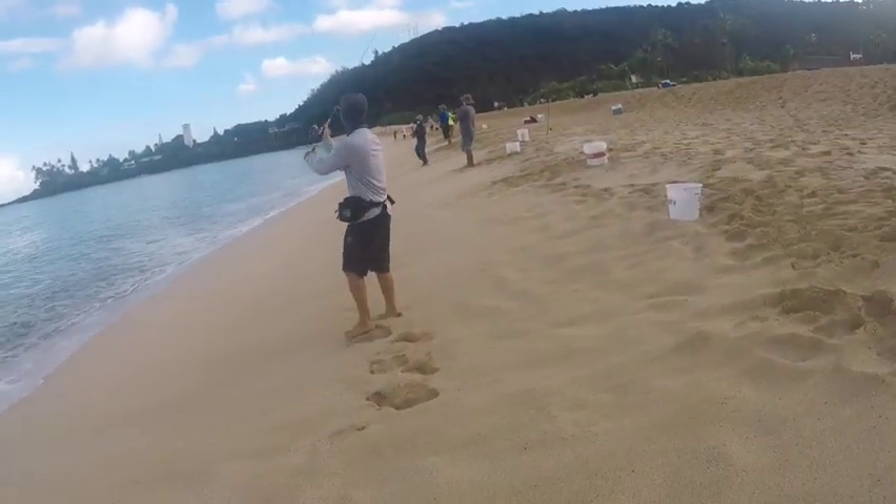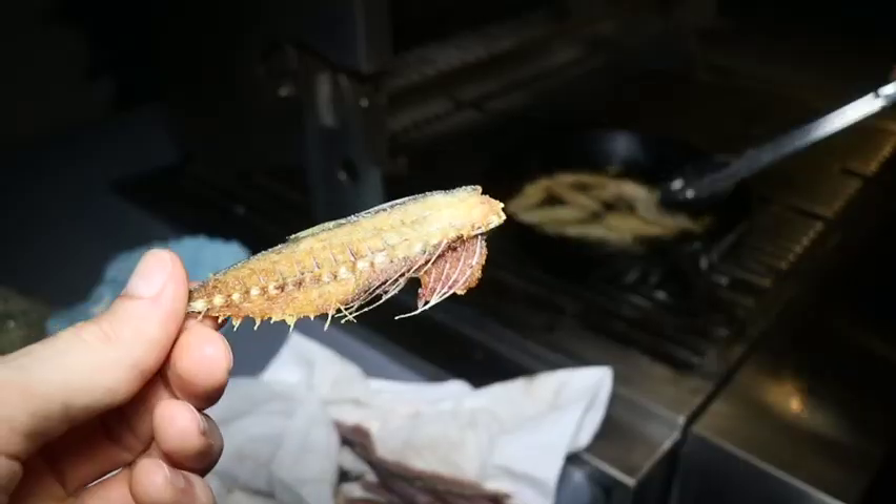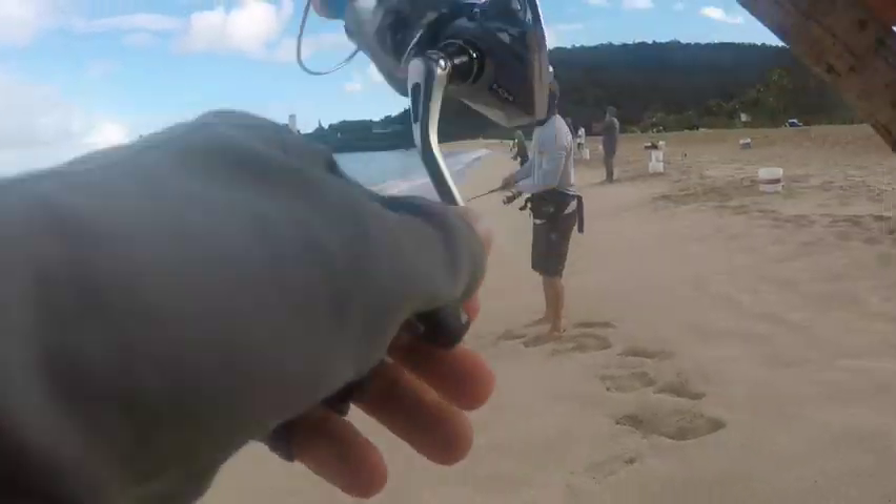Hey, how's it guys? Today's episode Grant will be showing us how he makes Aji Fry and Pupu style bone chips. So stick around.